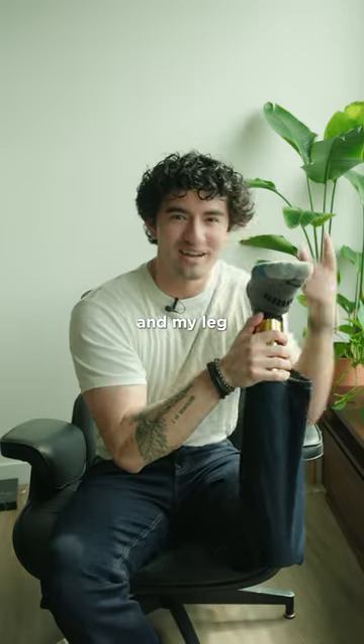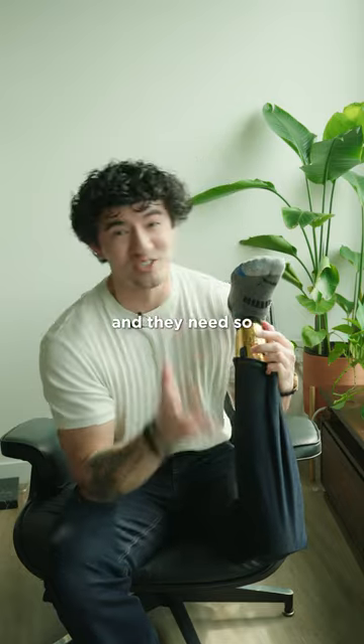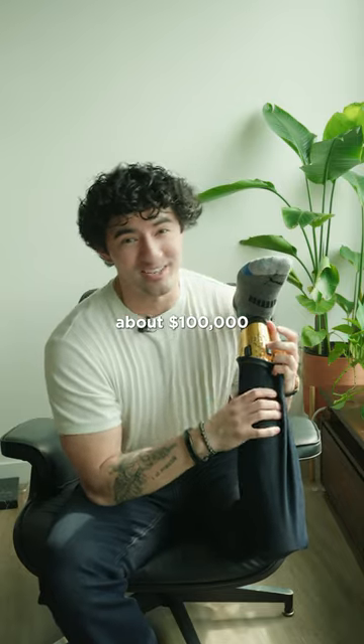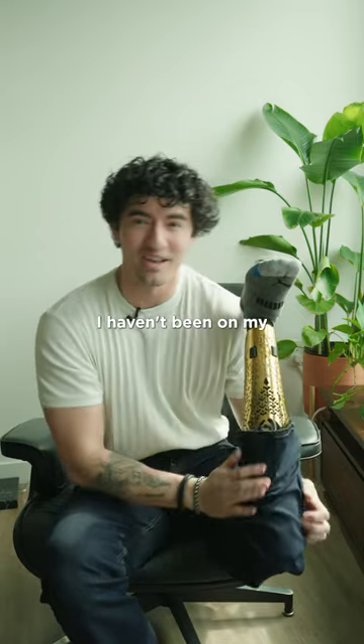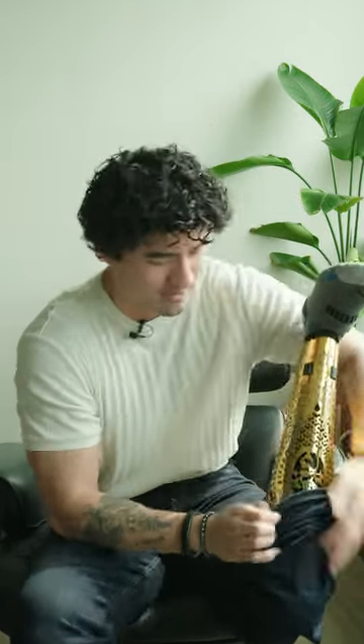This looks so concerning — if I had two legs and my leg was snapped like this, I think I'd be really concerned. Prosthetic legs are expensive and they need so much maintenance. This one cost about a hundred thousand dollars, and for the past couple of months I haven't been on my actual prosthetic leg because it's been getting maintenance. I've been on a rental prosthetic leg.